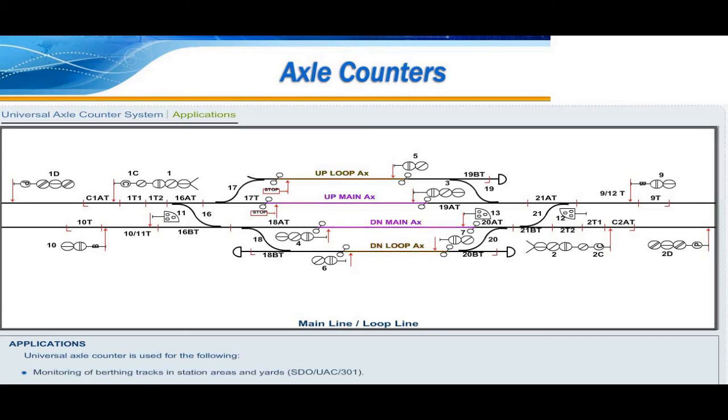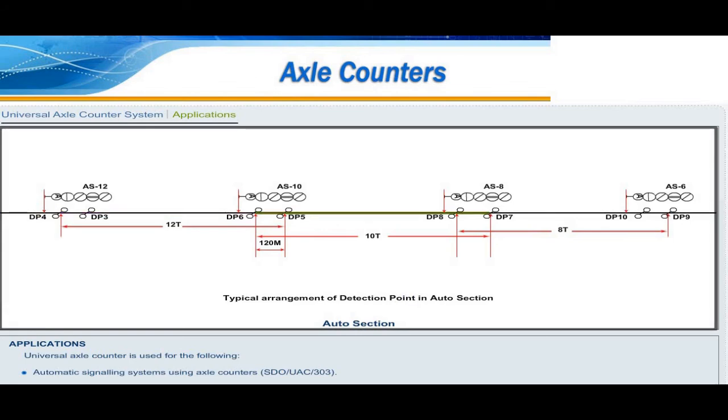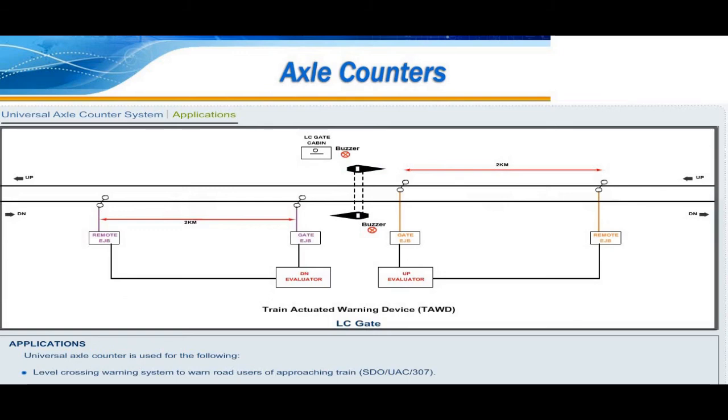Universal axle counter is used for the following: monitoring of berthing tracks in station areas and yards (SDO UAC 301); monitoring of point zones in station areas and yards (SDO UAC 302, SDO UAC 302A); automatic signaling systems using axle counters (SDO UAC 303); intermediate block signaling; block working through axle counters using multiplexers with cable or radio communication 18 GHz (SDO UAC 302, SDO UAC 305, SDO UAC 306); and level crossing warning system to warn road users of approaching trains (SDO UAC 307).